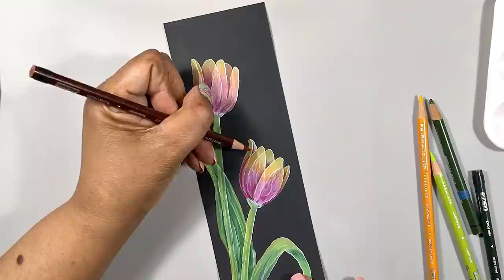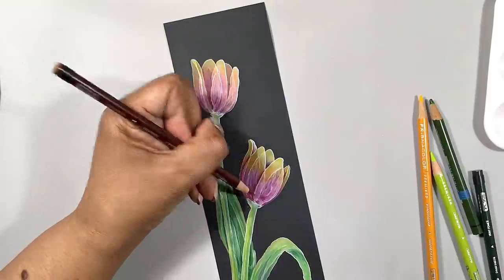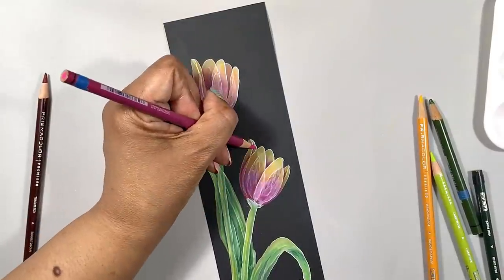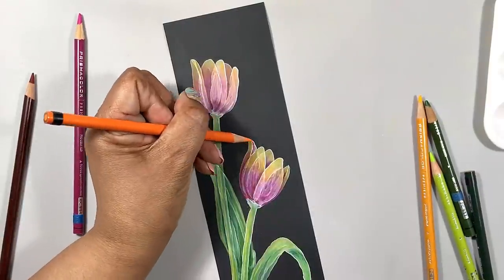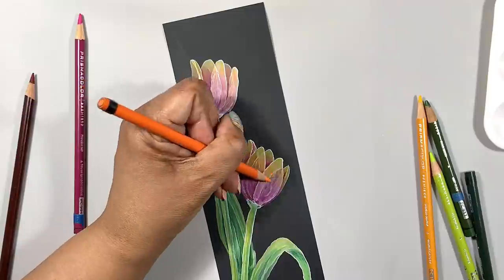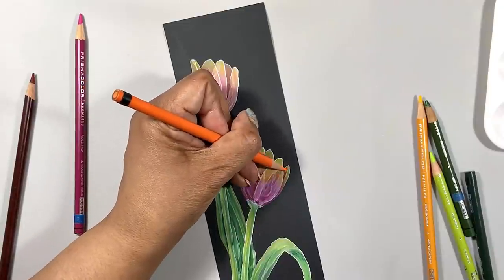Now you will get colored pencil on your fingers, but if you're not getting a little dirty, are you really immersed in making art?